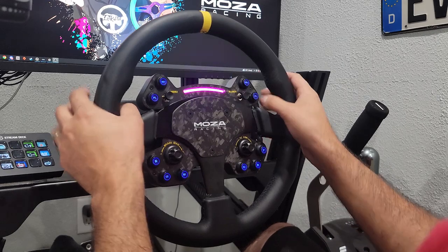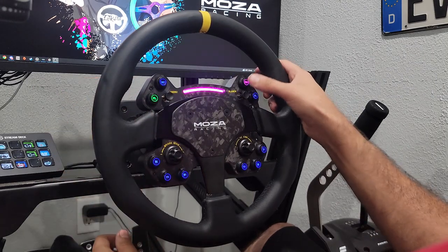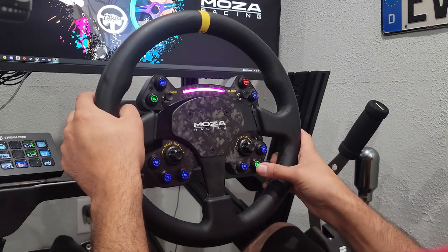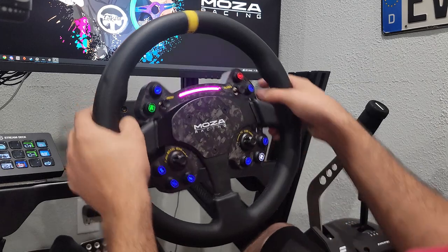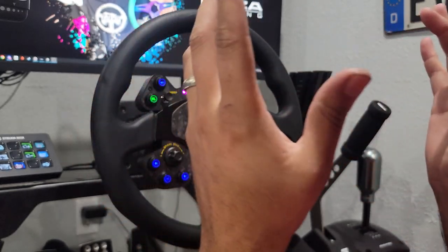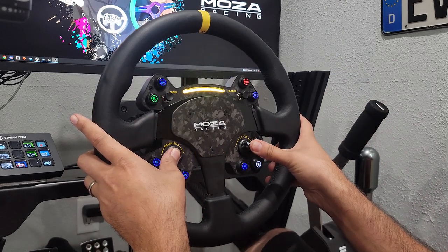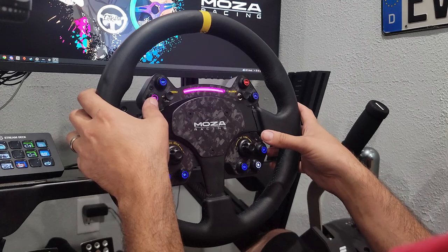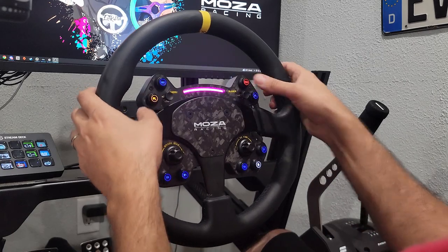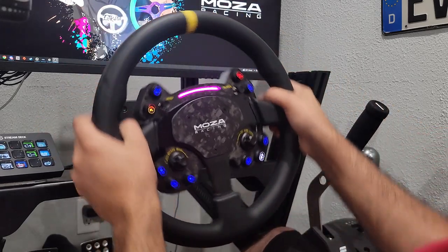For pit limiter, we'll set it to green, and for box or radio or reverse, we can set it to white. There are many different color options, which is super incredible. Then you hold the button to save it — there we go, saved. Now everything works and feels super awesome. The wheel just looks incredible.